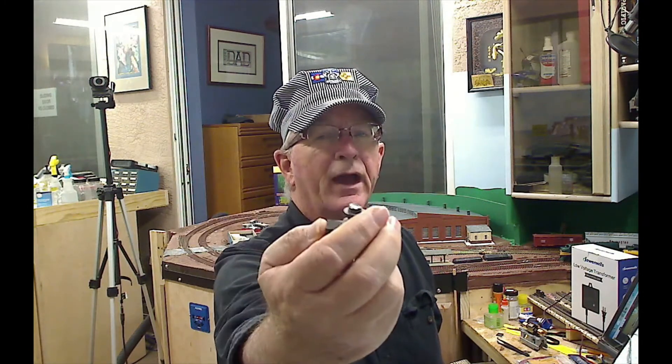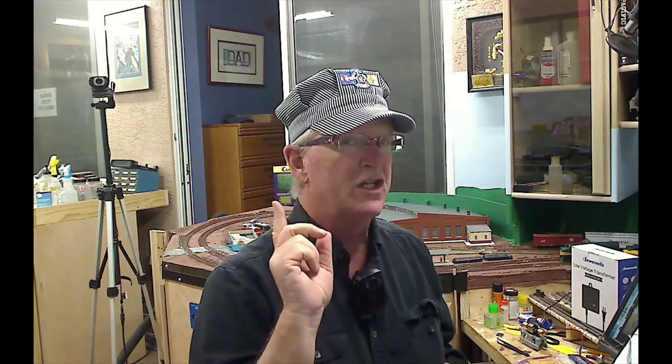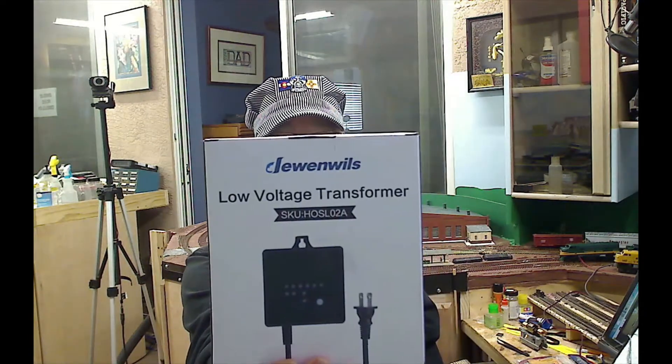I got them, wired them up exactly the way the diagram said, and guess what — they didn't work. I tried reversing the polarity and that didn't work either. So I went to Plan B. I got thinking — why not use a 12-volt, 110-to-12-volt transformer photo cell, like you'd use on decorative yard lights or Christmas lights?